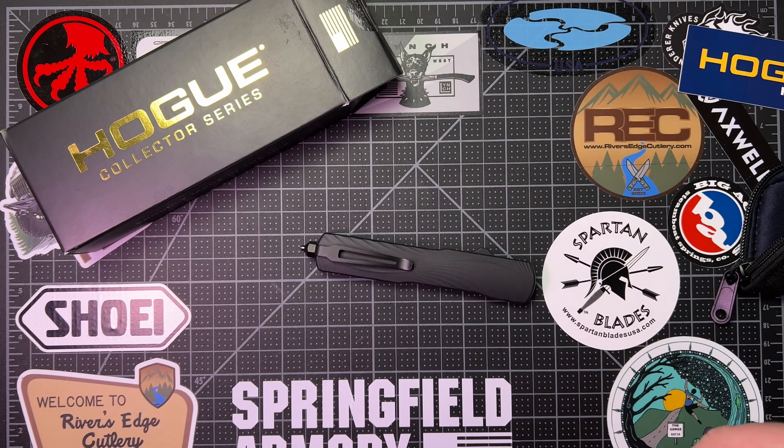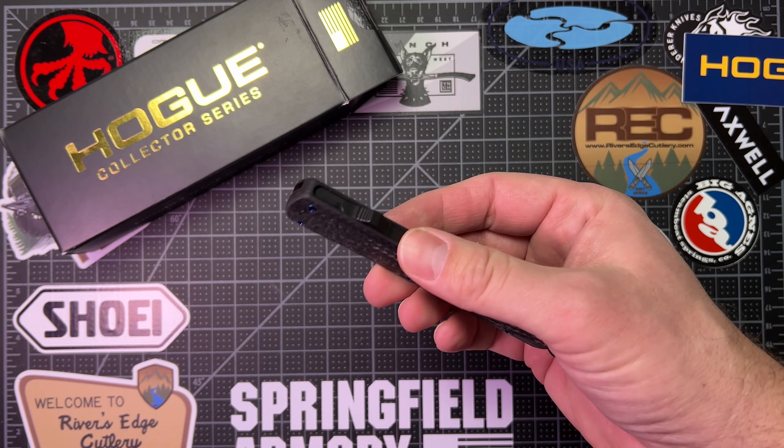Let's talk about specs. The whole knife is 8.35 inches long. The handle is 5 inches. The blade is 3.35 inches. Double-edged blade. Very, very lightweight at 2.8 ounces. I love how lightweight this thing is and easy to carry.